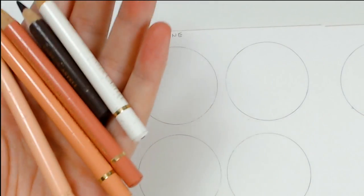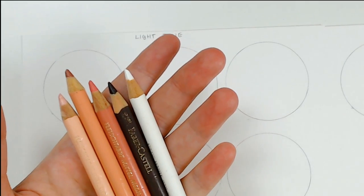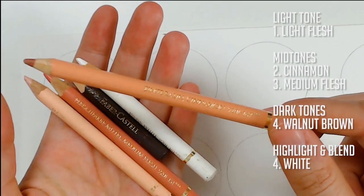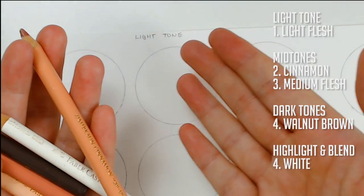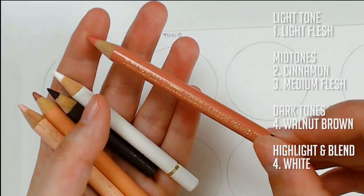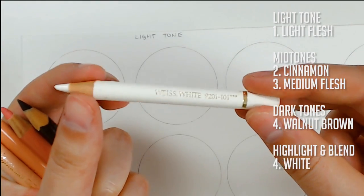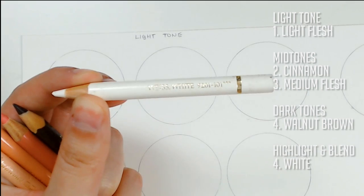Starting with the first circle using just the Polychromos. For light tones, the colors I use for pretty much every light-skinned person I draw are these five: light flesh, which is a light peach color; cinnamon, which I use quite a lot — probably the color I use most often, even for medium tones; medium flesh, which is a more pinky dark tone color; walnut brown for the darker shadowing aspects; and the white color to blend in highlighted areas of the skin.